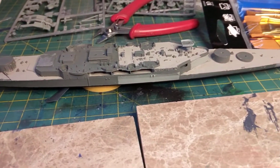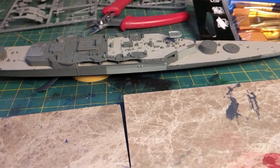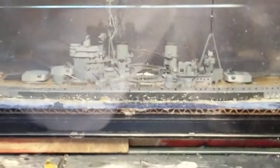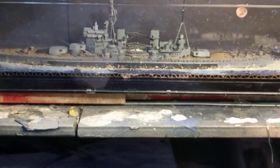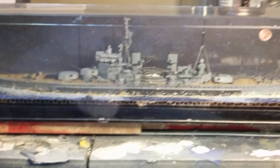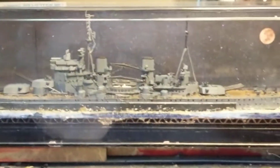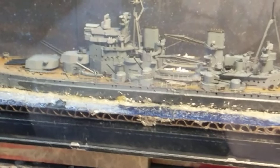I'm going to pause for a second — I don't know if I showed you guys this or not. This is the Tamiya King George the Fifth. I put it in a case and gave it a little background. The reason I've got it looking like it's at night is because of the lighting effect I added.